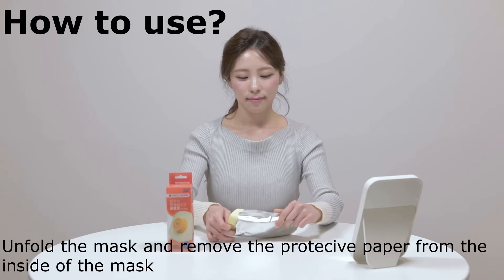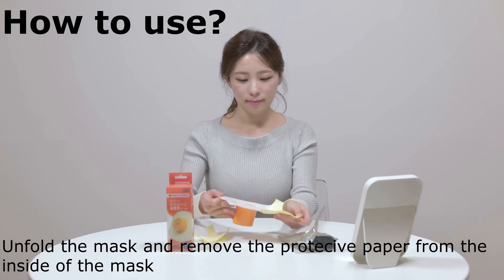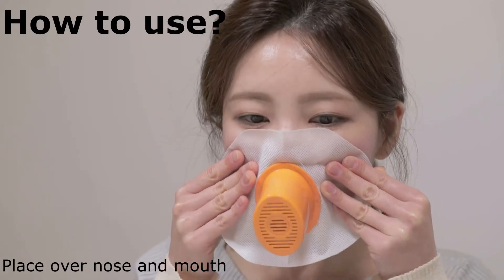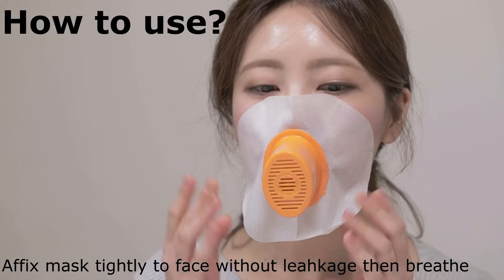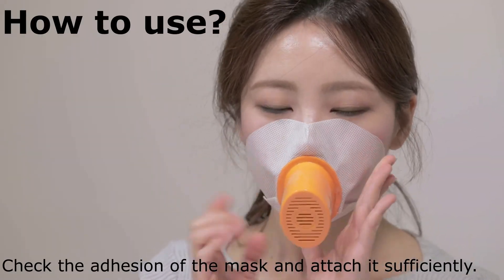Unfold the mask and remove the protective paper from the inside of the mask. Place it over your nose and mouth. Affix the mask tightly to your face without leakage, then breathe. Check the adhesion of the mask and attach it sufficiently.